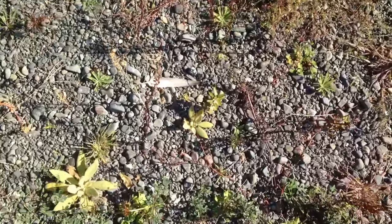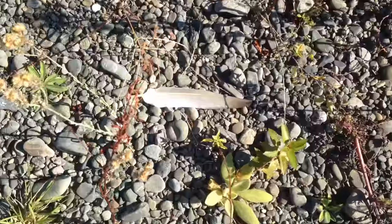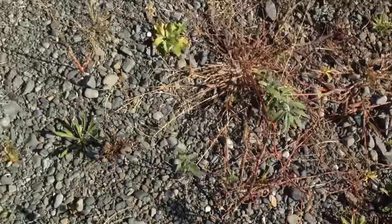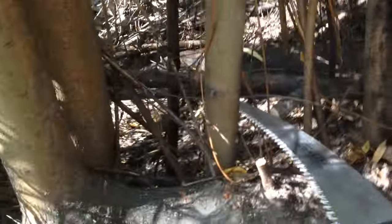I'd literally just stopped recording about the fish and I've just stumbled across some feathers here. I know where these will be useful.